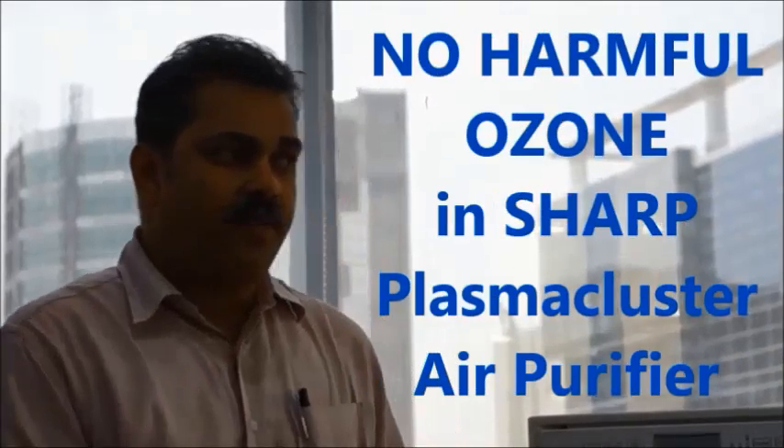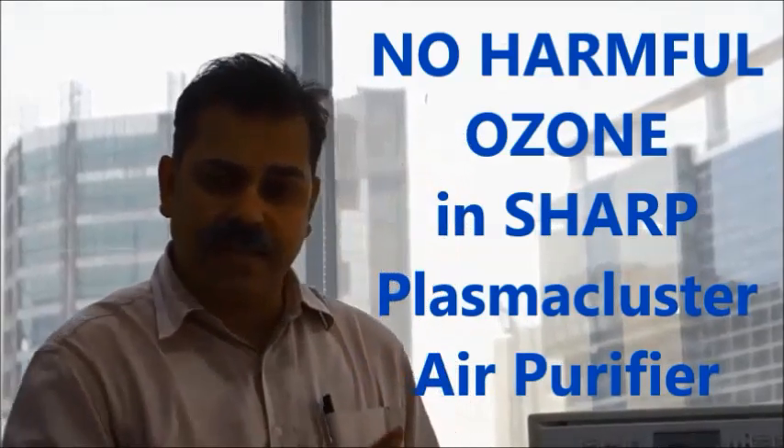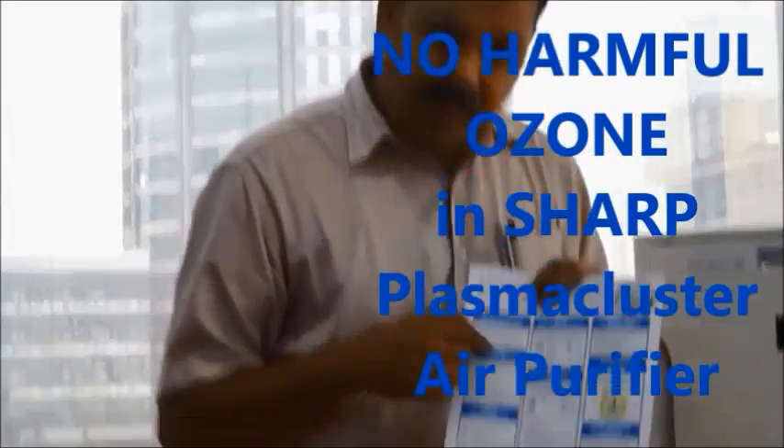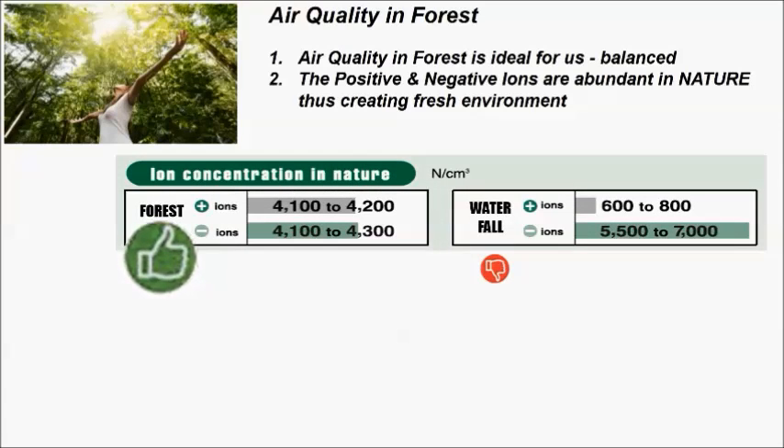There is doubt about whether plasma cluster is ozone-free. Some claim plasma cluster creates ozone — it does not. There is no relation between plasma cluster and ozone, as also mentioned in the catalog. Plasma cluster is not Sharp's own invention; it is nature's method that Sharp has adopted and named. As shown in the chart, positive and negative charge particles are very high in natural environments like forests or parks — that is why we feel fresh and breathe easily there.